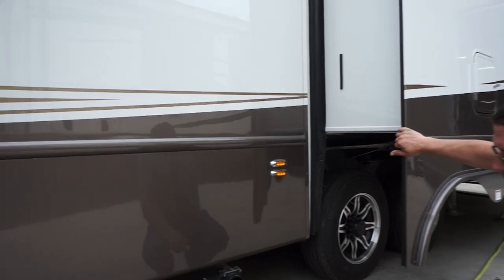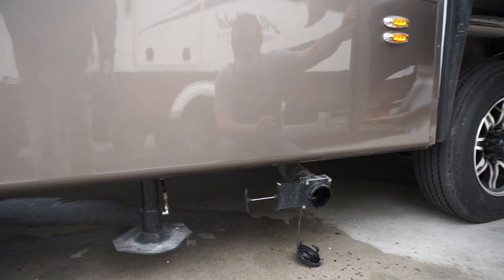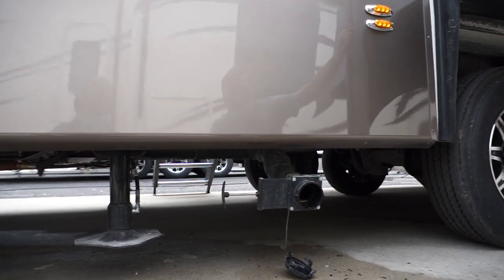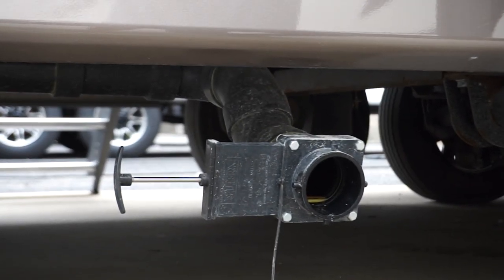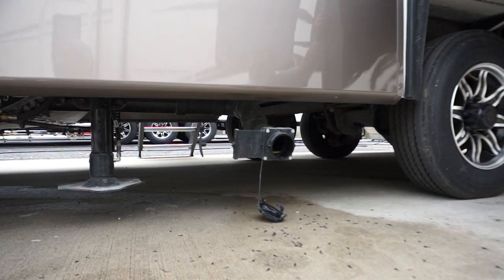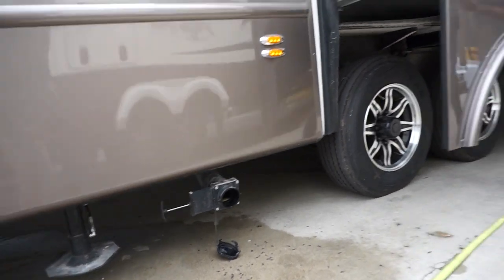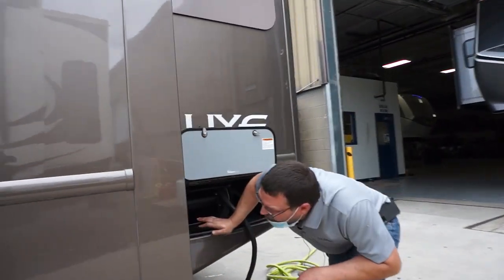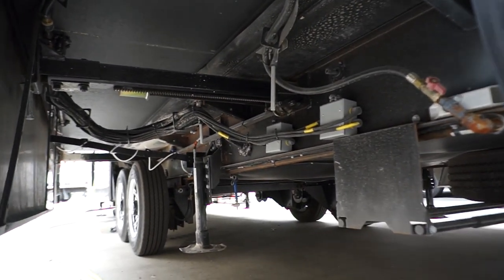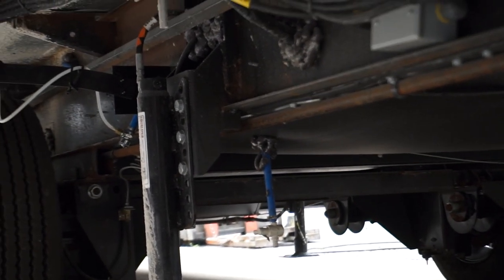Your main dump valve is right down here. Before you start dumping from the wet bay, hook up your hose and then pull the dump valve down, then start dumping from up in the wet bay area. Underneath the coach there is a blue water line sticking down with a shutoff valve — that is your drain for your fresh water tank. It's easier to see from back here, right next to that jack. If you open that shutoff valve it'll dump your fresh tank out — it takes a little while because it's a small line, but it's nice to have if you plan on winterizing the coach.